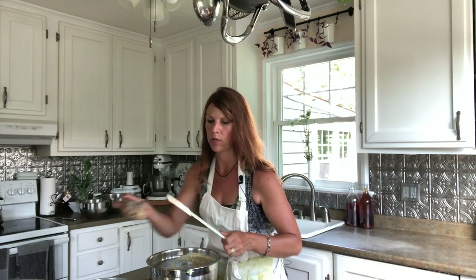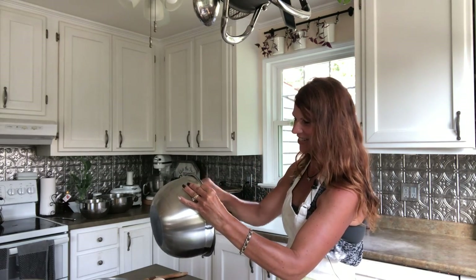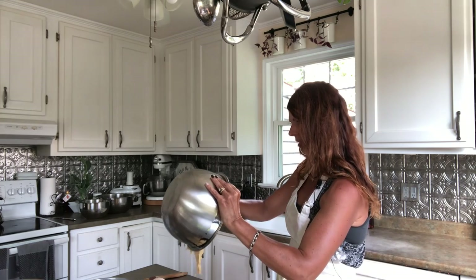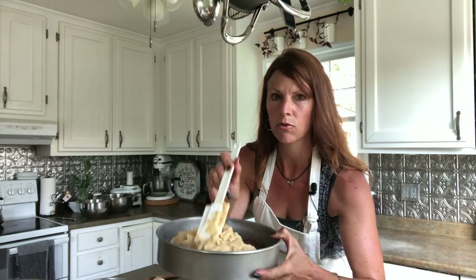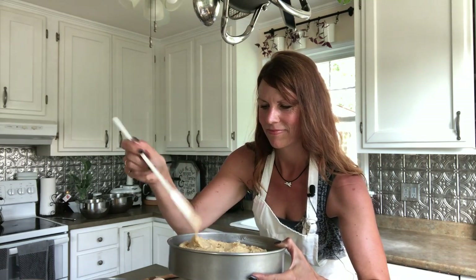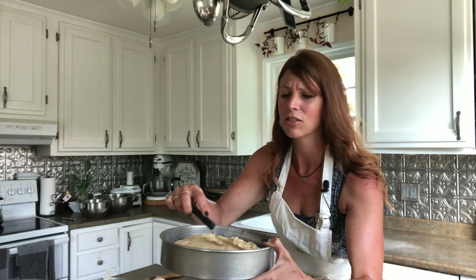Now I'm going to use my spatula and pour this mixture on top of my gooseberries. You will see what this looks like when it's all done. I'm just going to smooth out my batter with the spatula — I don't want my gooseberries to move around. Actually, there's a tool I have. Use the right tool for the job.